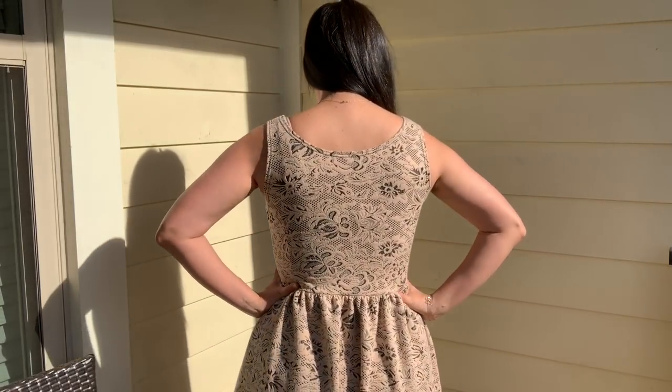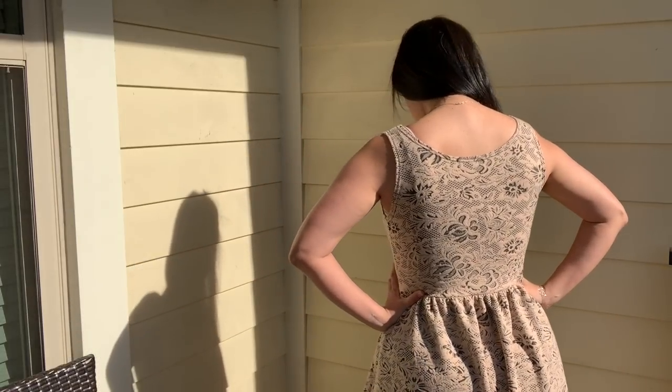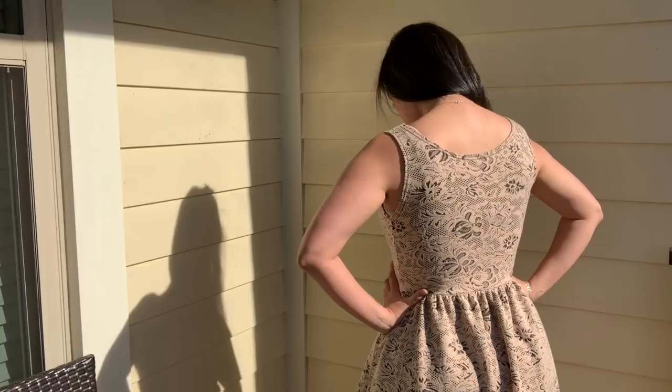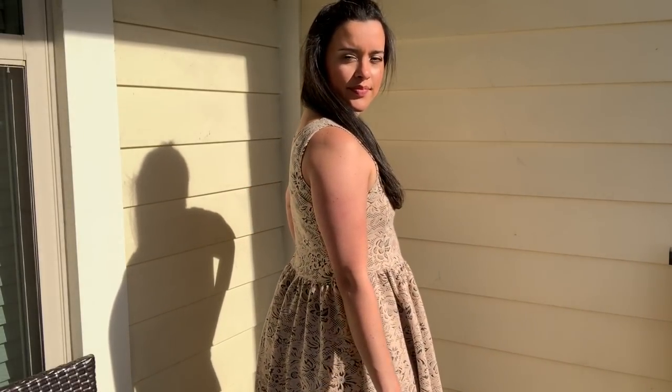I hope you guys will hit up your local secondhand stores and pick up some garments that you can quickly and easily alter to fit, and have something in your closet that you love versus something wasting away in the landfill. That is going to do it for me today. I will see you all very soon. Bye!